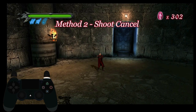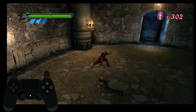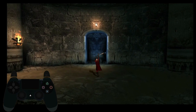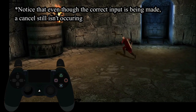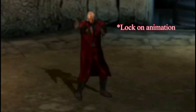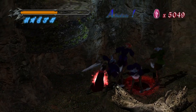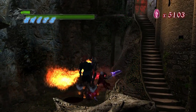The second way of performing Slash Cancels requires you to cancel a combo by inputting the command for shoot once Dante has nearly finished swinging his sword. The first difference is in the timing: you can input analog movements earlier in a combo, not requiring Dante to finish swinging his sword, whereas cancelling with shooting requires Dante to be nearly finished with his swing or else it won't work at all. This is because when you cancel an attack by inputting shoot, Dante doesn't actually fire his guns — he cancels into the lock-on animation, which then allows you to cancel into another attack.